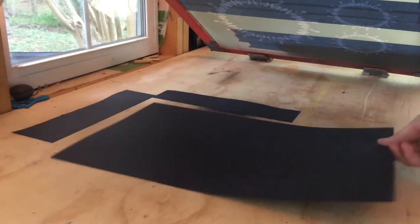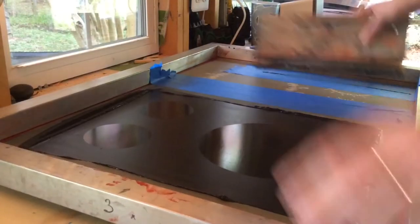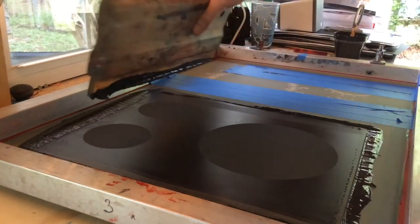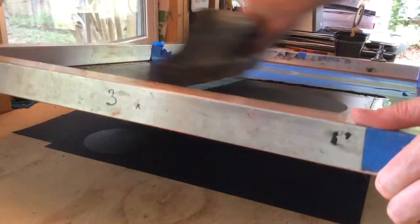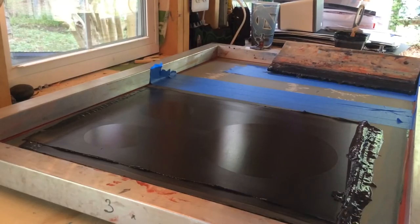So now I'm set, I can print away. And I've put in these little spacers, so this is sitting up high enough that I could probably even do the flood stroke without lifting the screen, but I think I'll lift the screen just to make sure it's not on the paper.